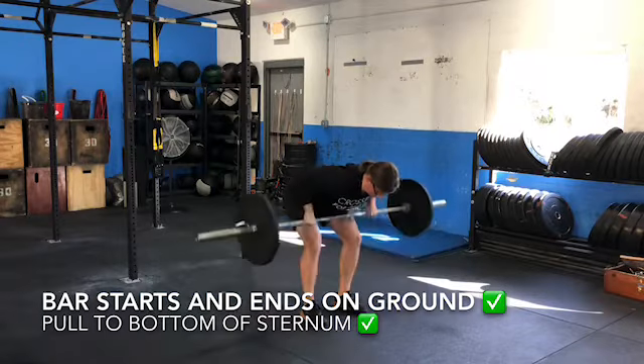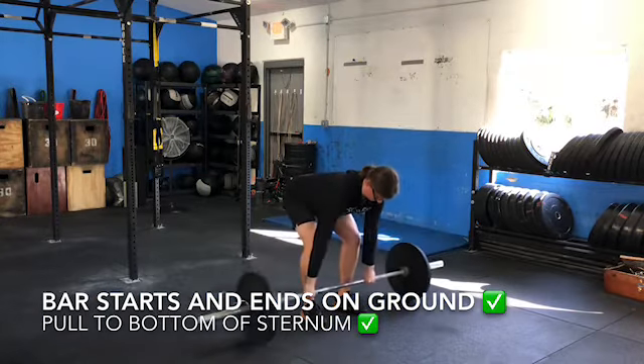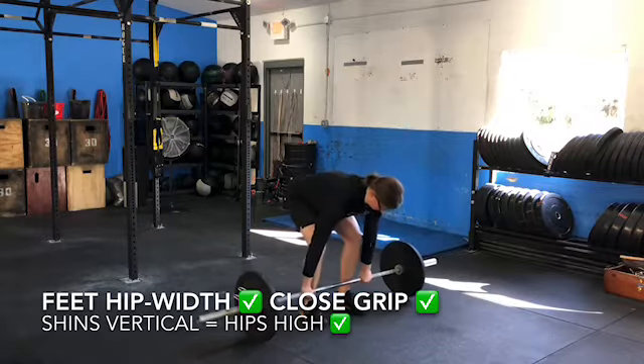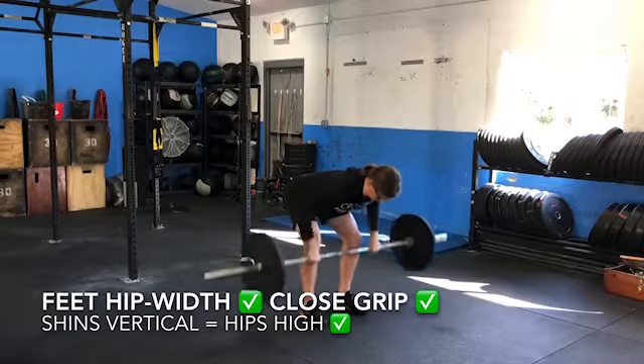When setting up, the athlete will set up with their feet underneath their hips and their hands holding the bar just outside of the legs. The shin should be vertical, which means the hips stay high, producing tension in the hamstrings.